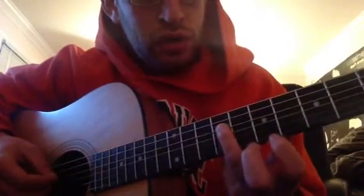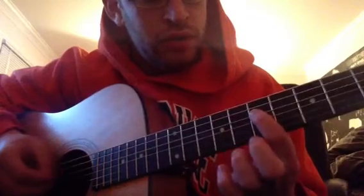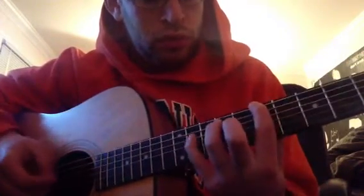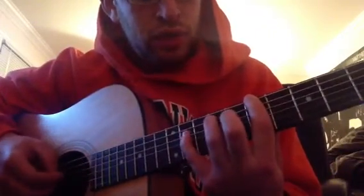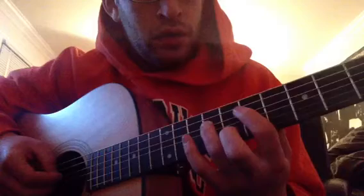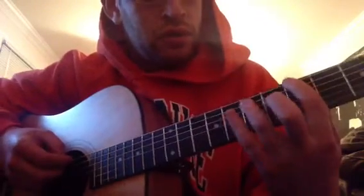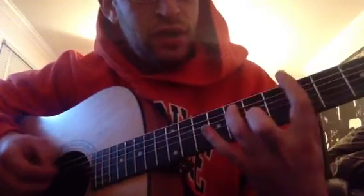And then on the third string, he plays nine, seven, six. So: seven, nine, eleven. Nine, seven, six, five. Five, seven, eight. So five on the top. Seven, eight on the second string.